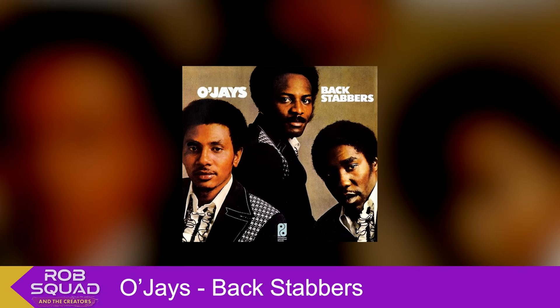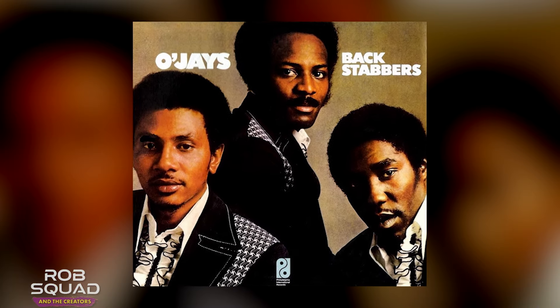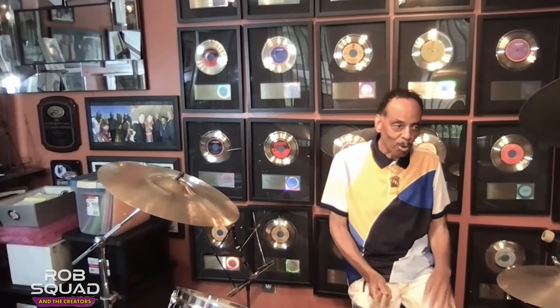Backstabbers. That's that. It's a Love Train. And I could do a lot of them, but I won't have the time. But that's how all these records — you have to have a groove for each song.